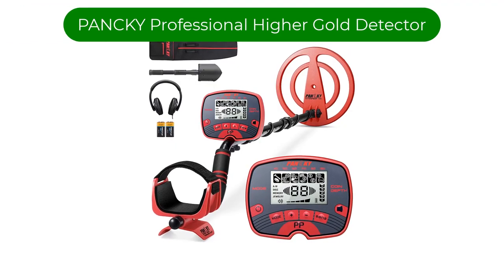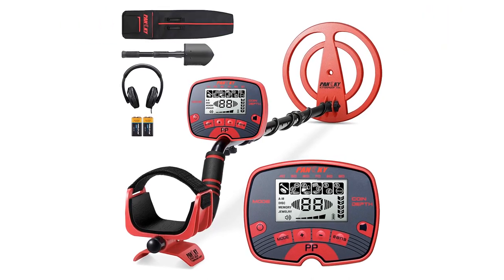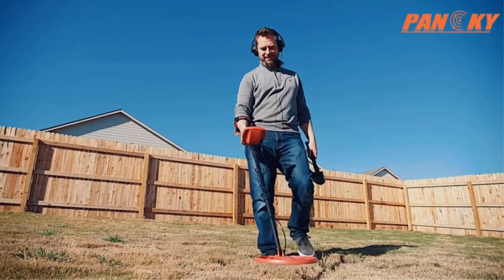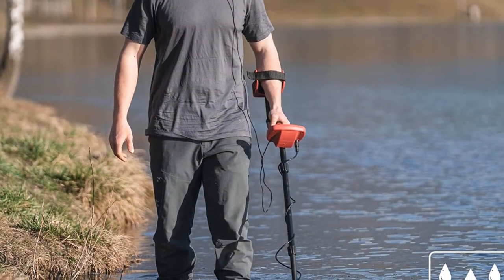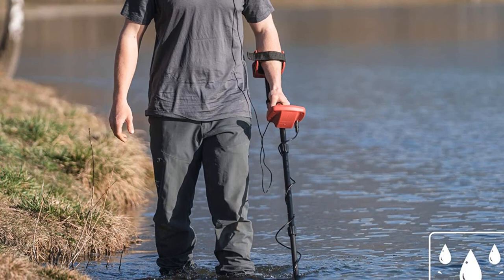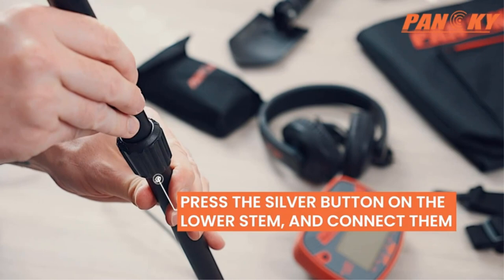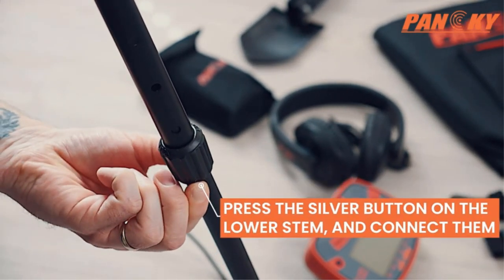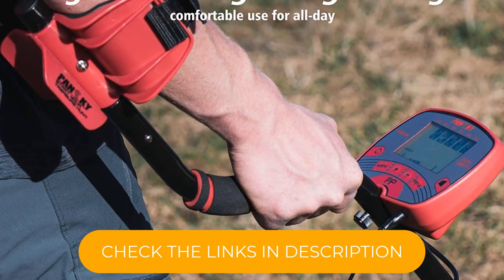Number three. Our third best pick is the Panky Professional Higher Accuracy Gold Detector. While you don't need a gold detector to scope out the shiny stuff, this gold detector may just provide you with a gold digging edge. The user interface in this metal detector for beginners is one of the easiest to read because of its bright LCD screen. Five different modes optimize not just how the detector works, but what it detects, including a mode just for jewelry such as bracelets, rings, and earrings.